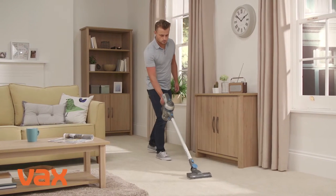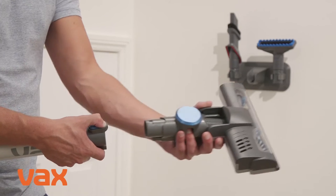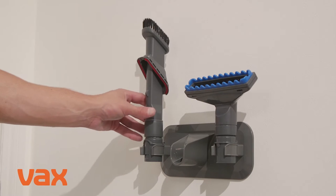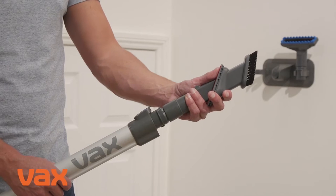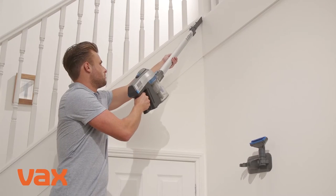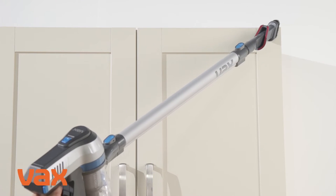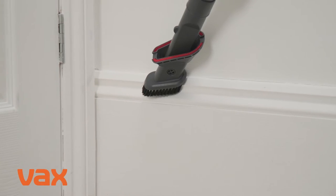For reach mode, press the powered head accessory release clip and pull to remove the powered head from the reach wand. Choose an accessory and push it into the reach wand until it clicks into place. The reach wand is ideal for hard to reach areas and for cleaning different areas up high and down low.